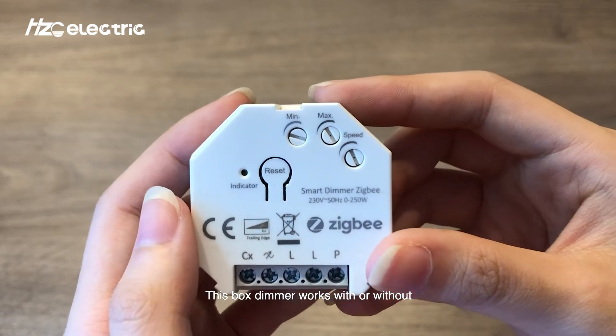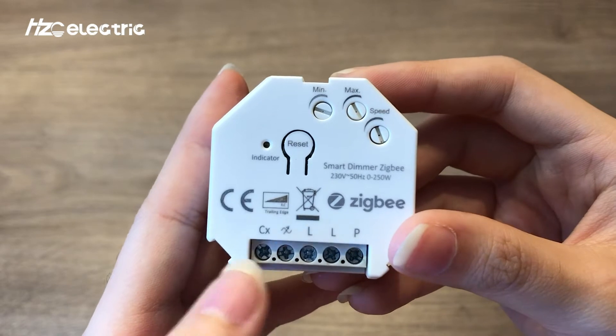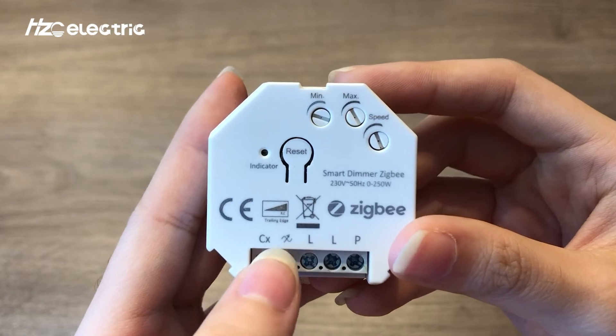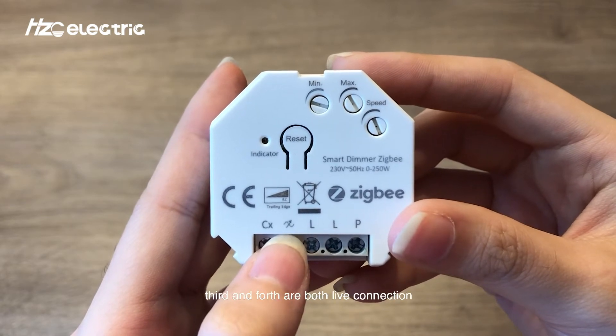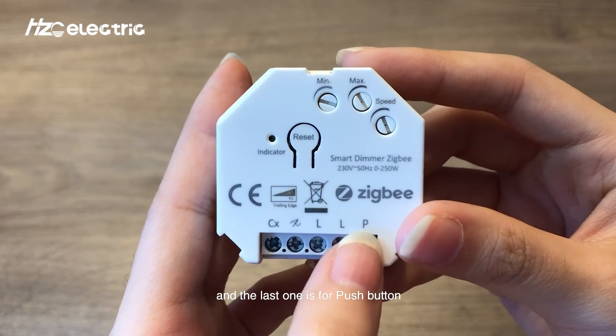This box dimmer works with or without neutral wire, so we have five terminals here. CX means to connect the neutral wire if needed. Next is load, to connect your lamps. The third and fourth are both live connections. And the last one is for the push button.